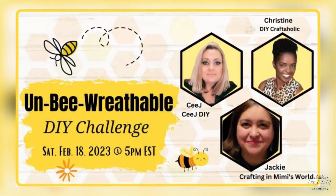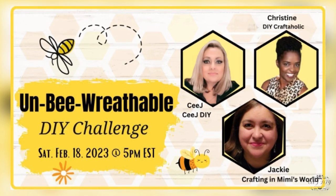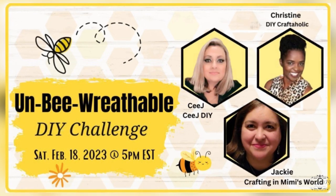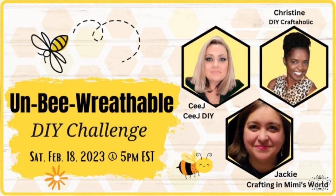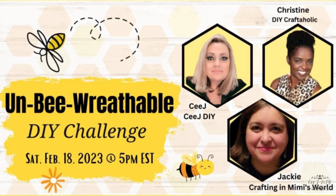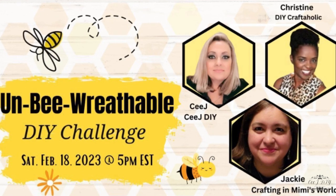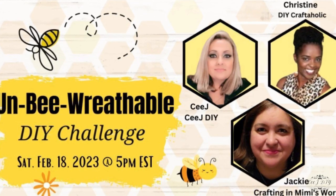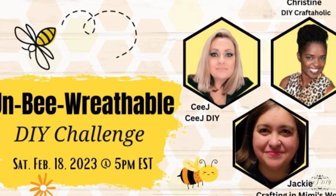Today I'm super excited to be part of the Unbeatable DIY Challenge hosted by myself and my two darling friends Christine and Jackie — Christine from DIY Craftaholic and Jackie from Crafting in Mimi's World. We're going to have an amazing playlist with all amazing talented creators who are all my darling friends. All the links from the playlist and Jackie's and Christine's channels are in my description box, and the playlist is pinned in my comments. Please show them lots of love!